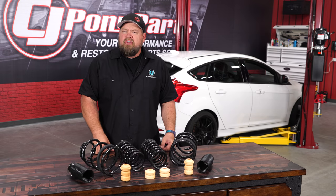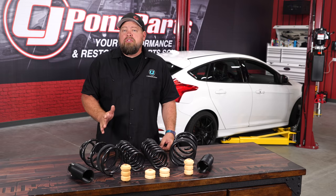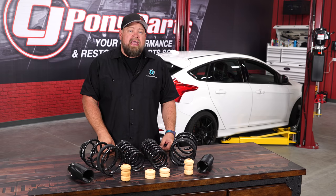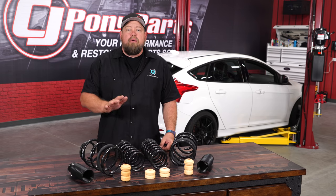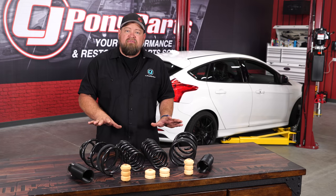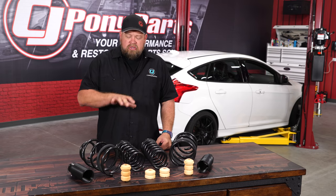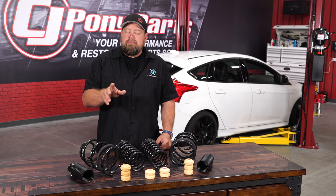These Eibach Pro Kit springs will be a direct replacement for the factory springs on your Focus ST, lowering the car about an inch in the front and just over an inch in the back. There are two versions of this kit available: if you have an early 2013 built before July 8th, use the early 13 kit; if built after that date through 2018, use that kit. These are progressive rate springs that provide excellent ride quality as well as excellent performance, and the kit includes all four springs, new bump stops, and new dust boots.